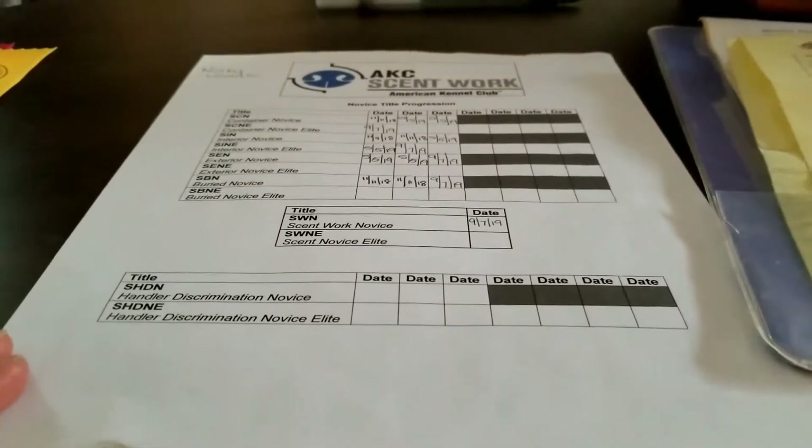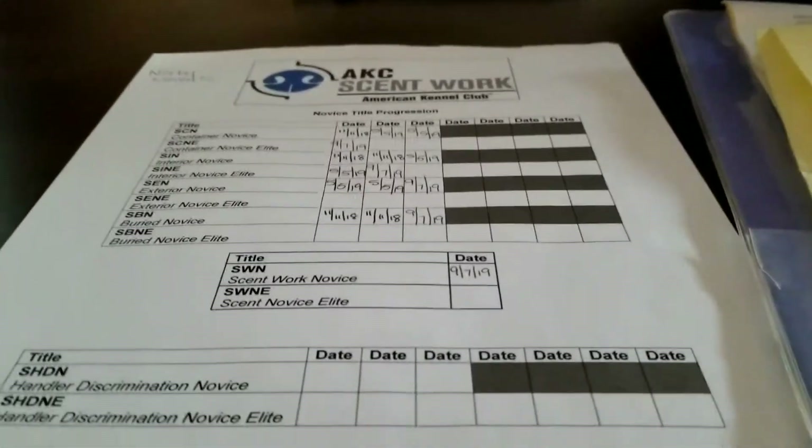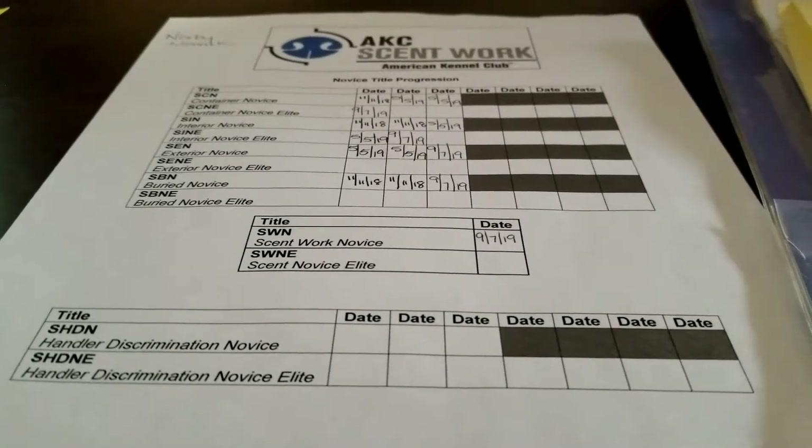If you are doing handler discrimination, there is a section down here that the student put. This is something you could make up yourself or keep in a journal so you can keep everything straight.